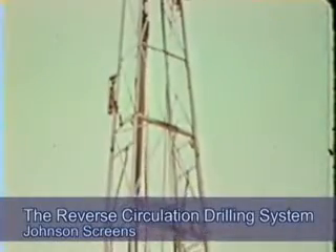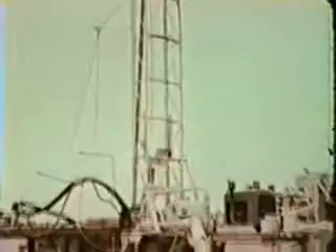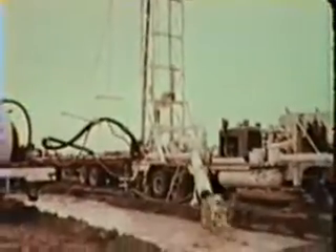The reverse circulation drilling system is quite unlike any of the other systems profiled in that it is a very large rig, requiring a big footprint for both the rig itself as well as the machine-dug settling pit.